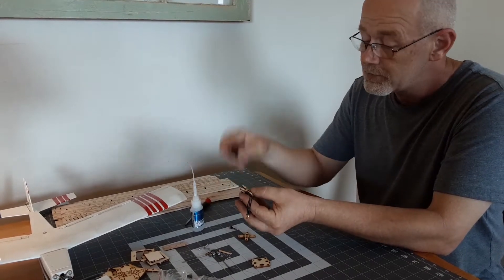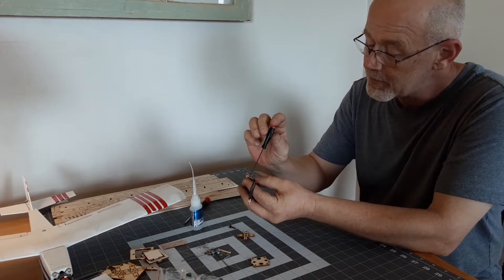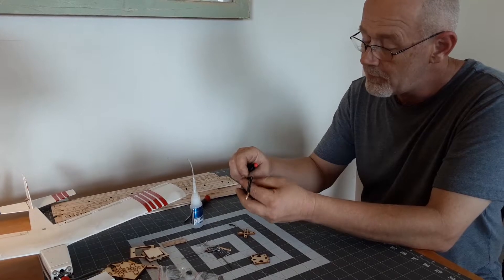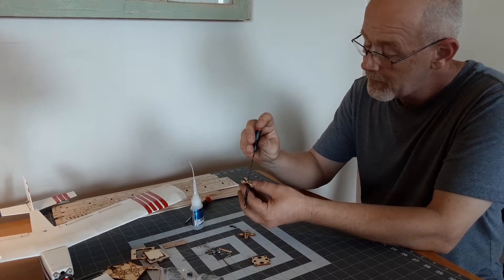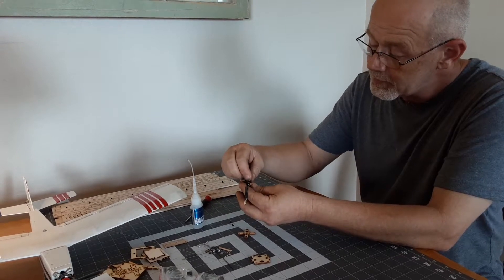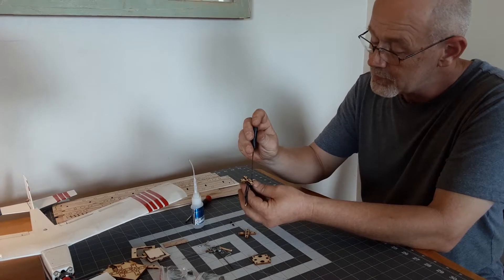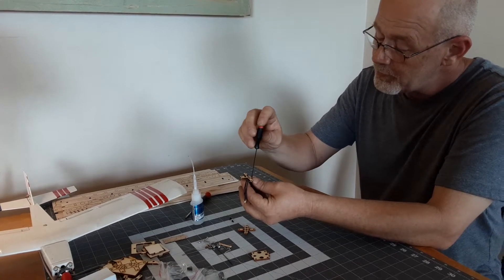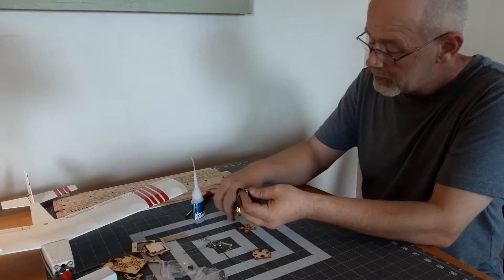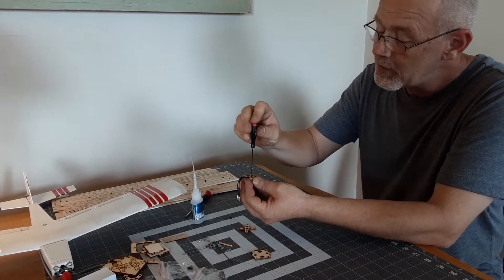We're going to use a driver here to get the screws started. Don't tighten them down — just get them started until you have all four started. Once you have all four in there, we're going to snug them down. Don't over tighten these. It's very important that you just snug them down and don't tighten them to the point that you start crushing the plywood.